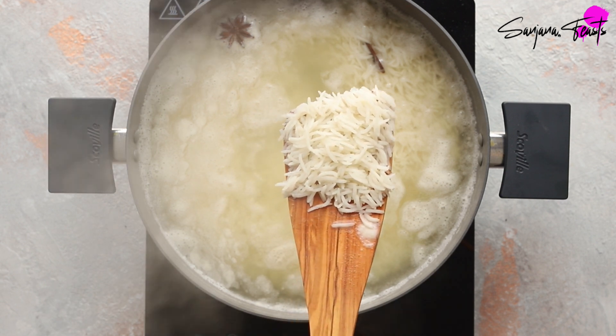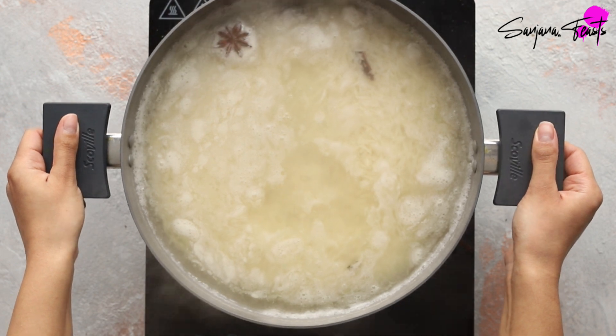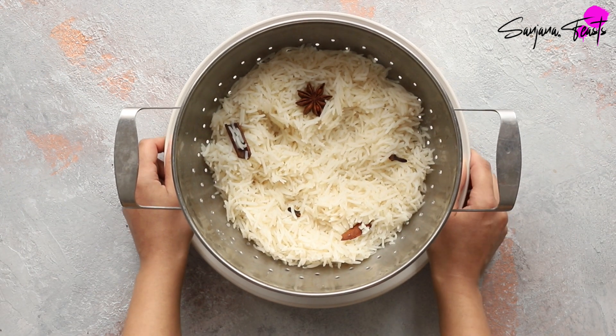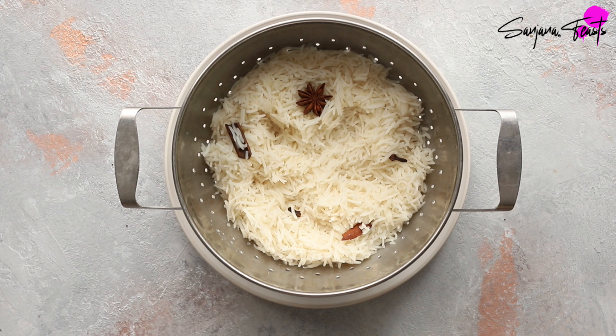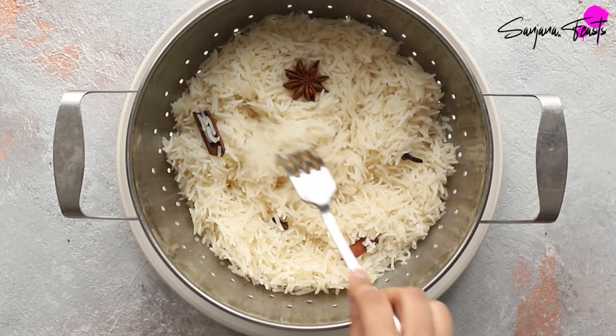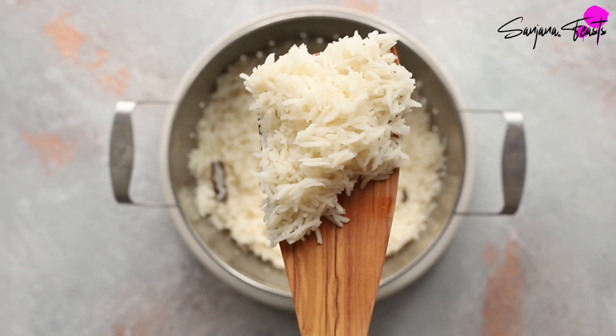Each grain is separate and infused with those aromatic spices. Drain your rice and allow it to sit for about 10 minutes so that all of that steam evaporates. Fluff your drained rice up with a fork once it's cooled down a little bit. And that is how we make perfect rice without having to guess any water measurements.